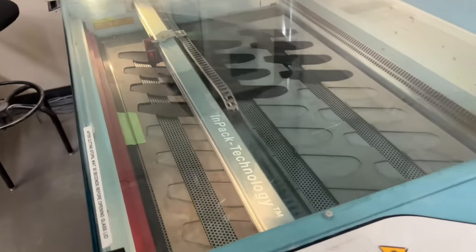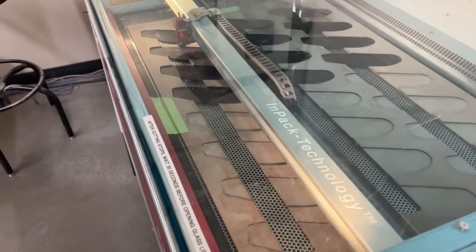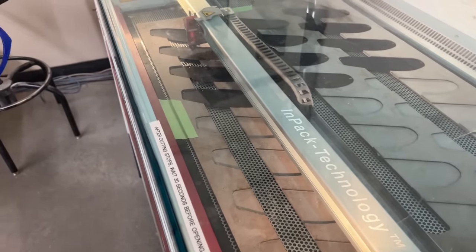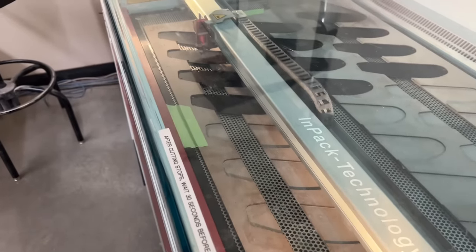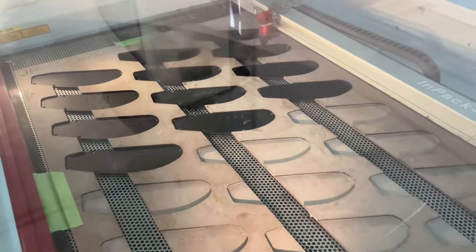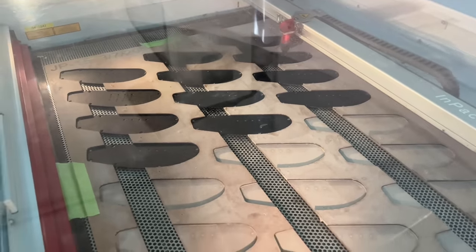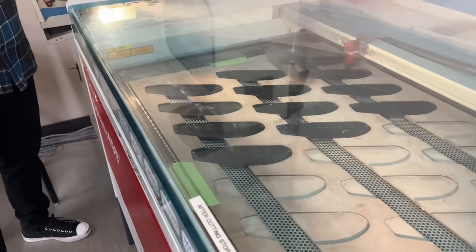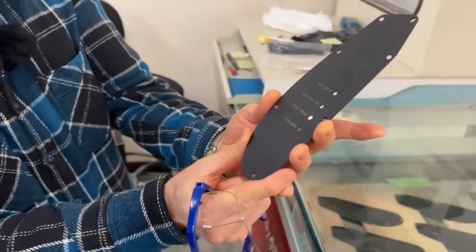We also have our laser here. We laser etch the writing on the control cavity covers for the Majesty and the JP-15, because you have access holes to adjust the mix on your piezo — the treble, the bass, and the boost. So we laser that in here. We also do some of our pick guards that have patterns laser etched in there — they look really nice. Once it's done, it will have that laser etching in there.